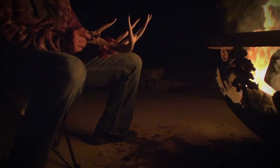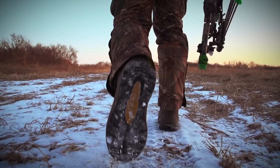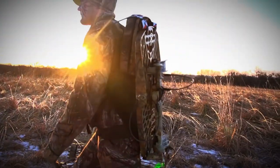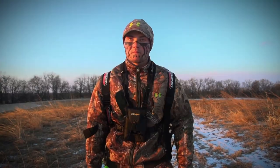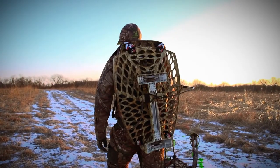To consistently harvest giant whitetails, you must be willing to do what others won't. Start with a tree stand that goes where others can't. The Advanced Takedown Tree Stand is light, easy to set up, and the most reliable stand on the market.